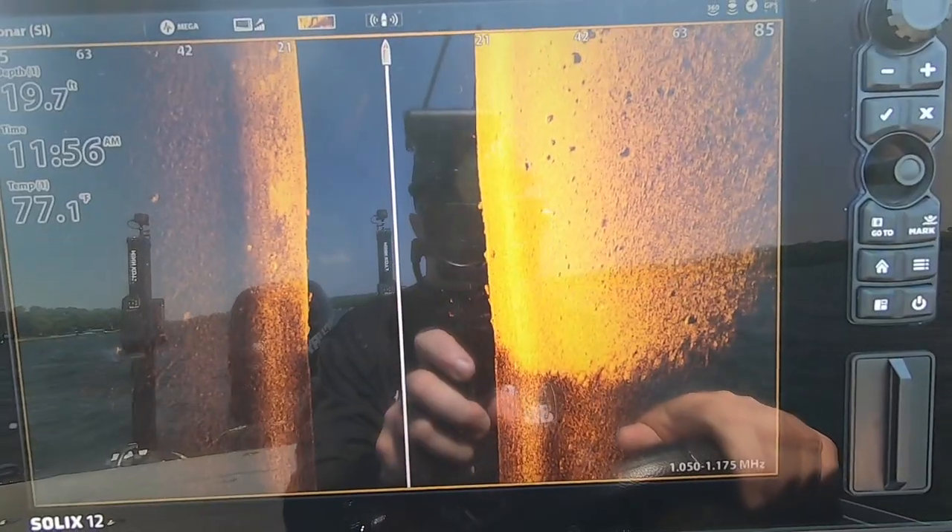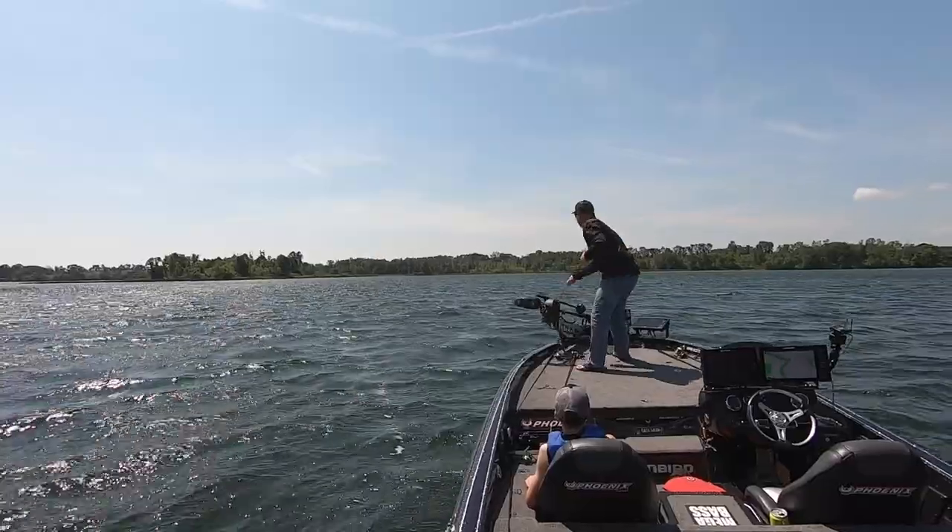We're out in early July, water temps 79 degrees and we're about two weeks behind here up in Minnesota. Our fish are finally gathering up deep. So what we're going to do today is scan some rocks, pinpoint with waypoints, pull up with the 360 and do some offshore fishing — hopefully they're bunched up. Let's go see what happens.